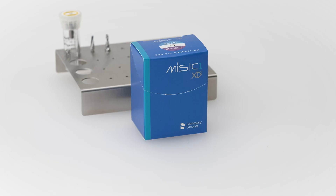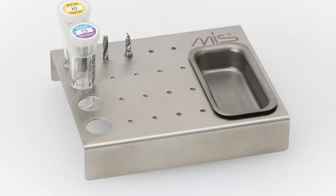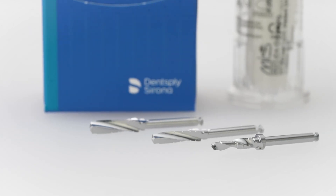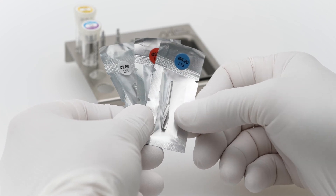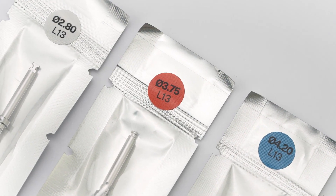Begin by opening the implant's package and placing the implant's inner tube in the proper position on the organizer tray. MIS-C1XD implants are provided with XD single-use drills in every implant package. Each drill is provided in a sterile, color-coded pouch for easy identification, according to the drilling procedure and identical to the existing MIS color coding.